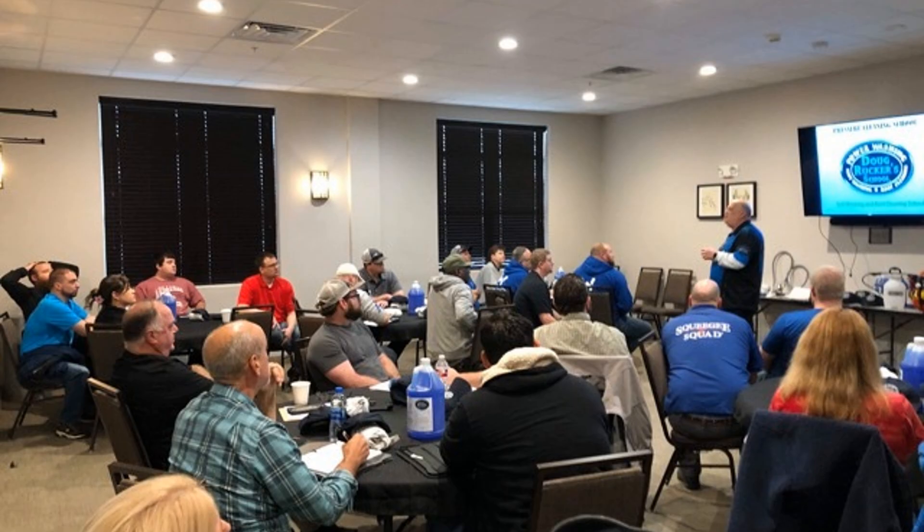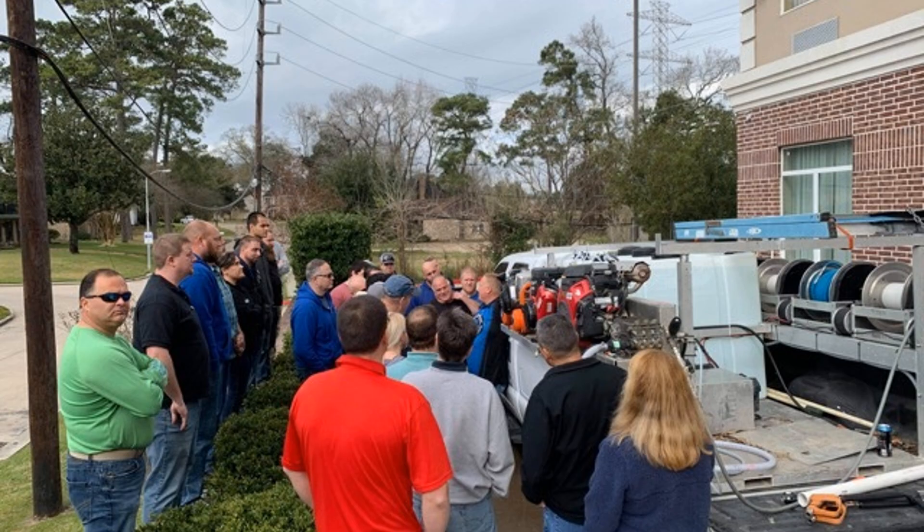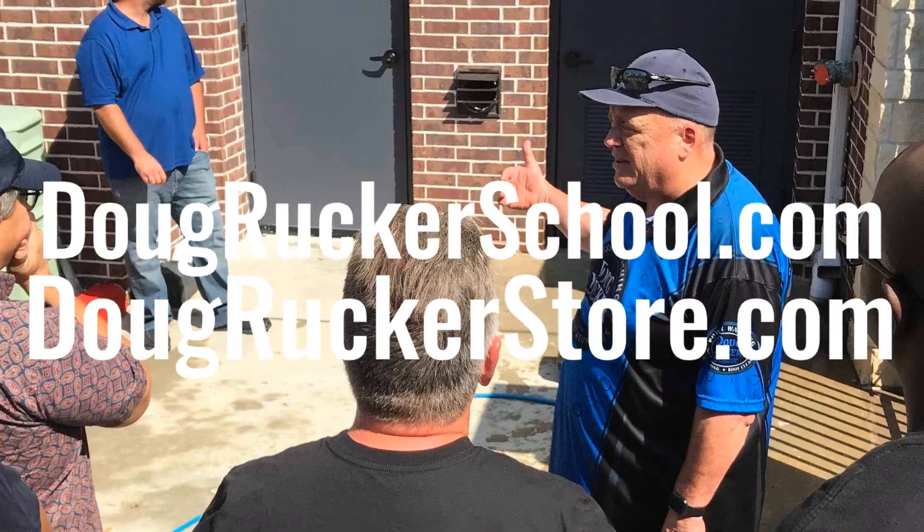We do hands-on training once a month here in Houston. Actually this month we've got so many people coming I had to have two sessions. We've got one where a guy's bringing a trailer in for us to build a rig out. So anything that we can help you on, just let us know — rig builds, training. DougRuckerStore.com for any of your supplies and equipment.